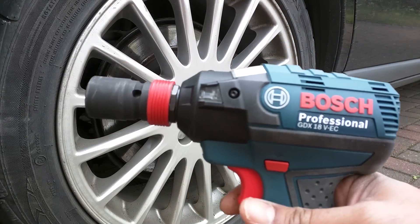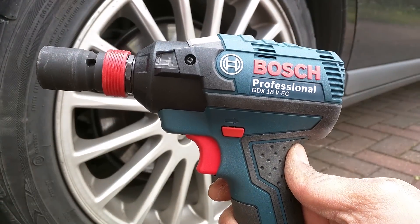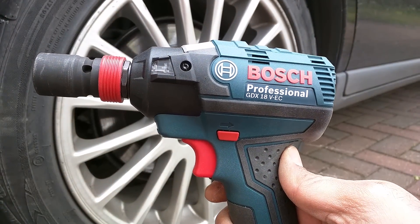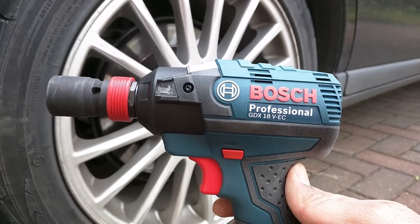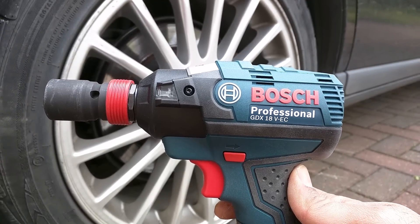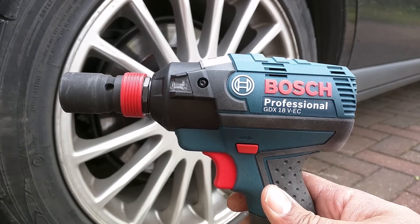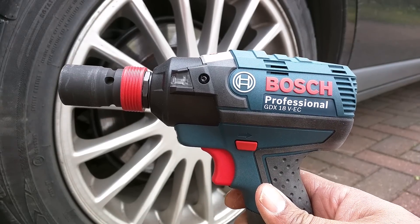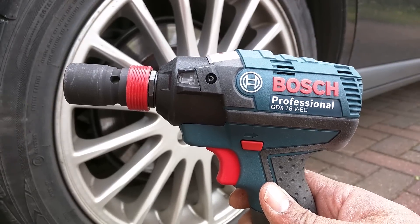Hopefully that little experiment has shown you that not only does it do what Bosch claim, it actually goes slightly higher than what Bosch claims. That's just undone 195 newton meters, 143 foot pounds, 1725 inch pounds. I hope you find that useful and can therefore buy this with confidence. Thanks for watching.